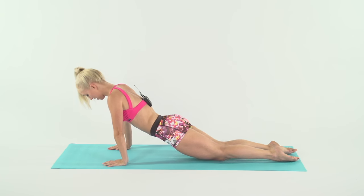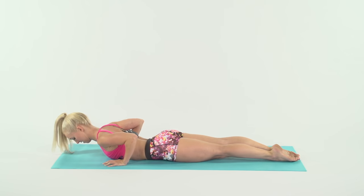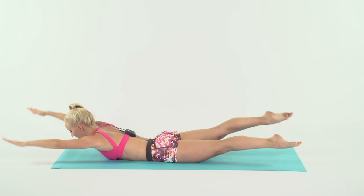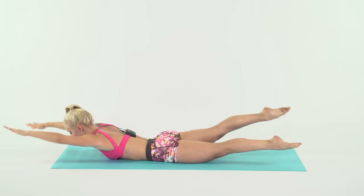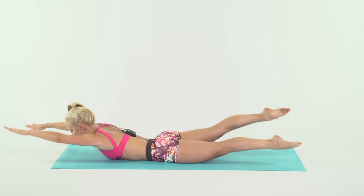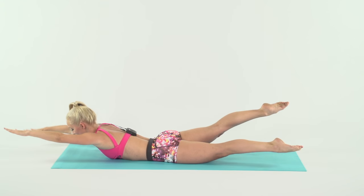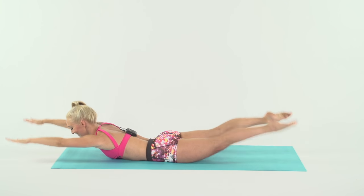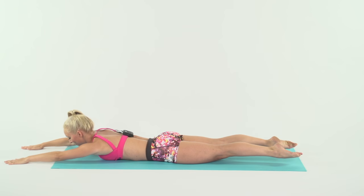Now come up to the center. We're going to do swimmers — feet together, arms out. And one, two, three, four, come on, five, six, seven, eight. Another eight — one, two, three, four, come on, five, six, seven, eight. Rest down.